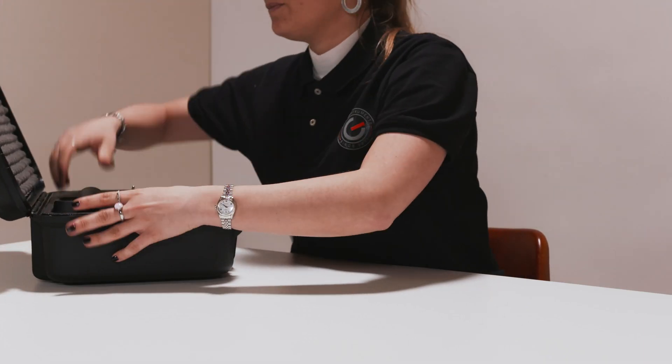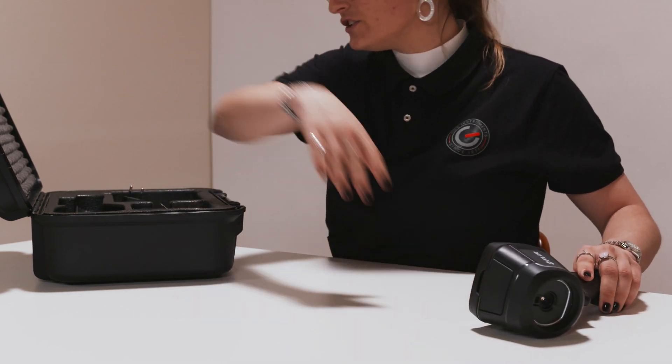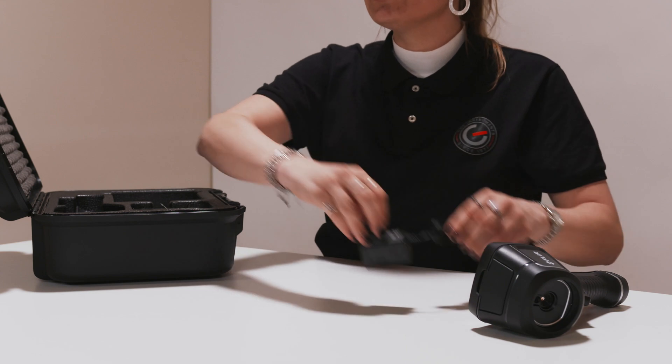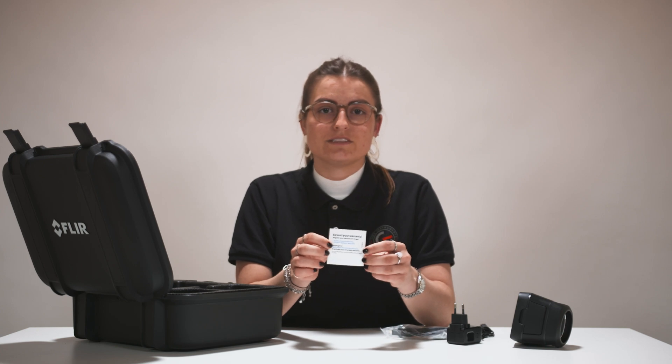You'll find the device itself inside the hard case box — this is your FLIR E6. You'll also find the charger, the power supply, and the USB cable. The manual is also inside the box and it's in different languages. Please be aware that your extended warranty card can also be found in the case.